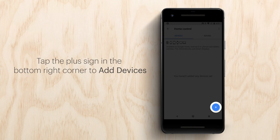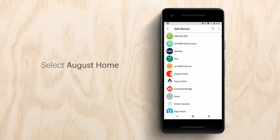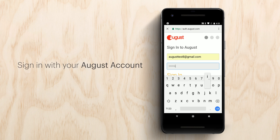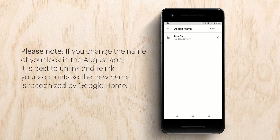Tap the plus sign icon in the bottom right corner to add devices. Scroll up and select August Home. Sign in with your August account information to see your August lock listed in Google Assistant's Devices section. Please note, if you change the name of your lock in the August app, it is best to unlink and relink your accounts so the new name is recognized by Google Home.